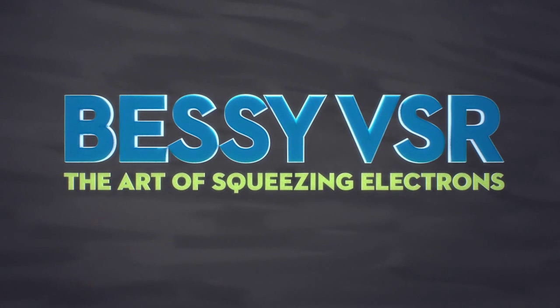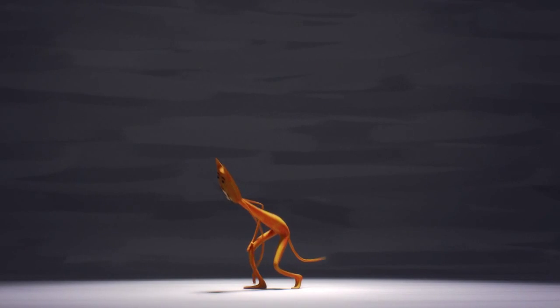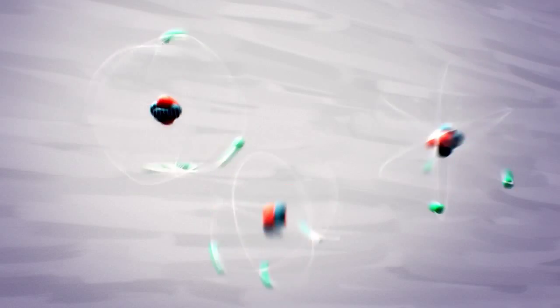When you drop a cat, it always lands on its feet. Somehow. To figure out a cat in motion, it takes a series of fast pictures. To figure out atoms in motion, it's almost the same.